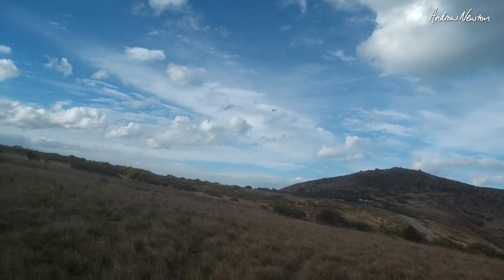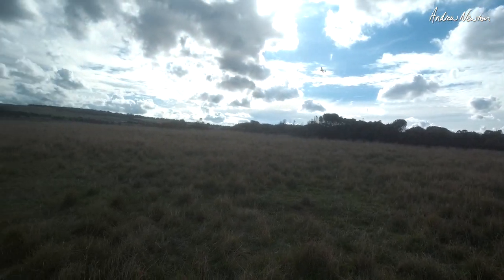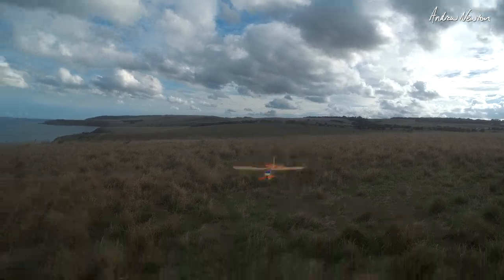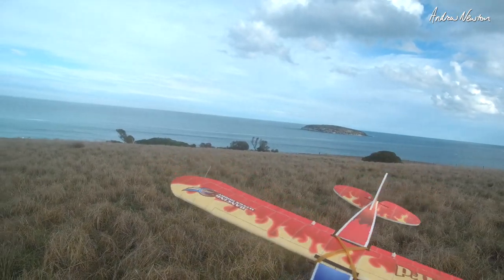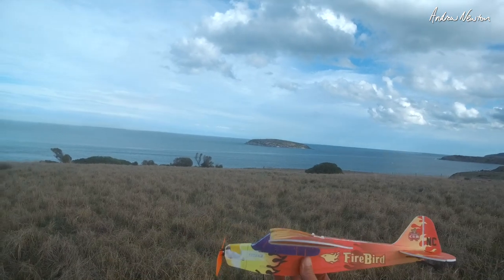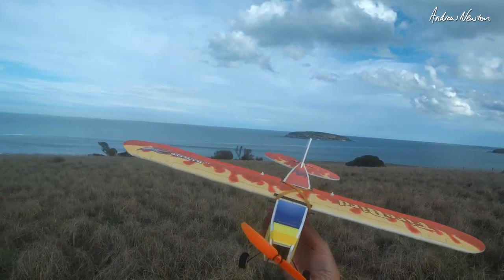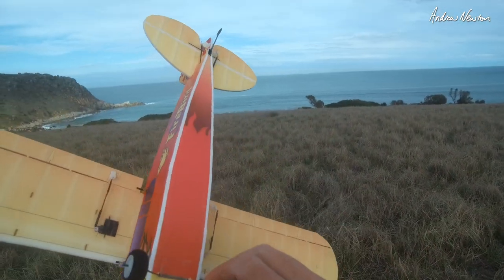I don't think we can do a loop — not having enough throw on the elevator. Those sorts of things can be tuned in, I think. But what a fun little plane — it's cute. Cubs are always good flyers usually, and they're good looking planes — just a good basic, conventional looking plane. My landing gear has just come loose.